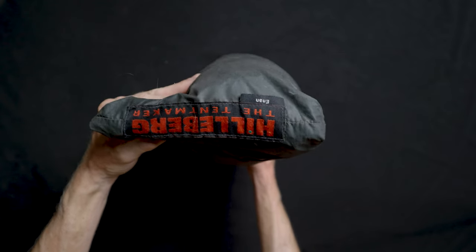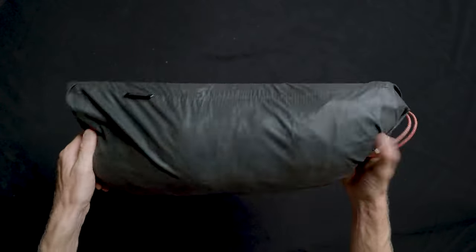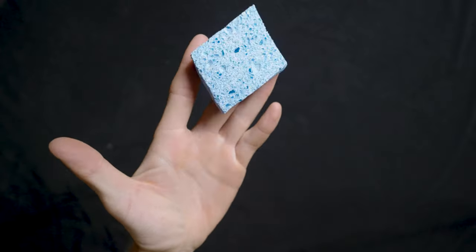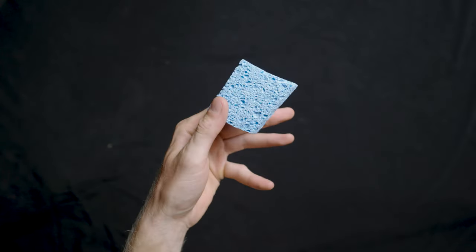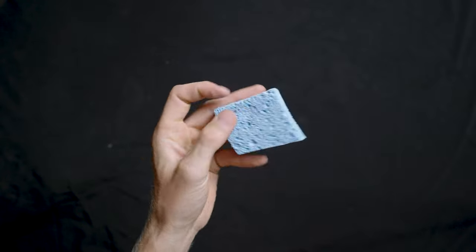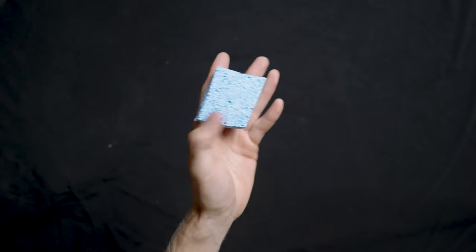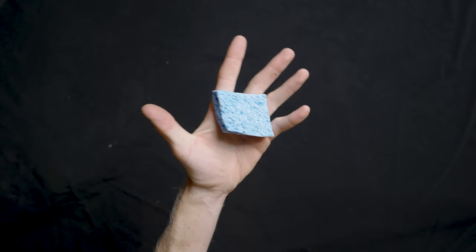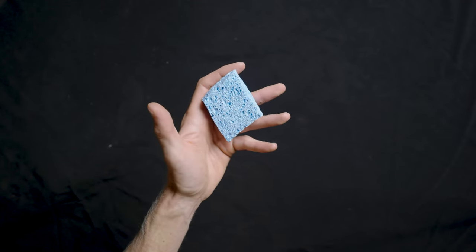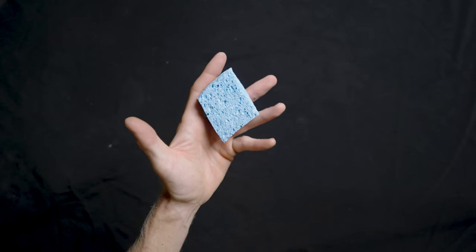The tent I'll be using on this hunt is the Hilleberg Anjan — it's a one-person, three-season tent. It's really burly, weighs about three pounds, and I've used this tent all over the planet. It's definitely my go-to for packing light. Condensation inside tents can get really bad regardless of whether it's single wall or double wall. So I bring a little dish sponge cut in half — every morning if there's condensation on the inside of the tent I'll wipe it down and squeeze it out. On a 10-day hunt the water accumulation is pretty significant, and you stay much more dry if you use a sponge.